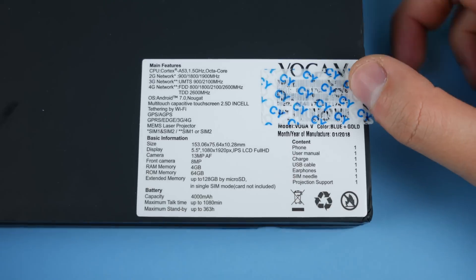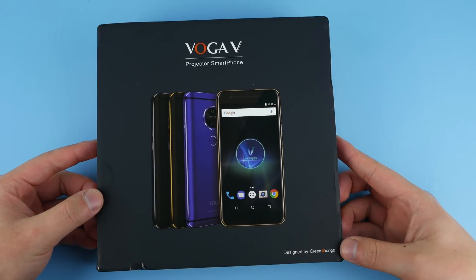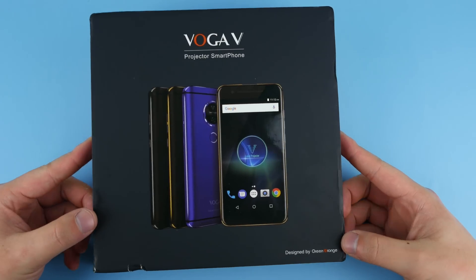Let's unbox this thing and see what we got. If you look at the corner, it says 'Designed by Green Orange' — I'm not sure who they are, but let's keep going with the unboxing.